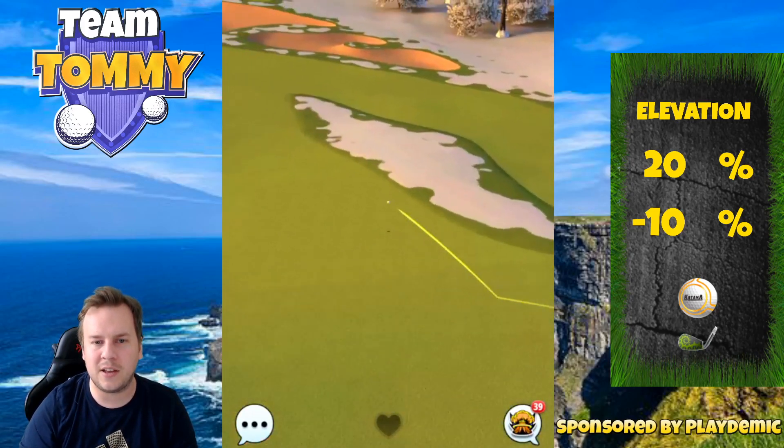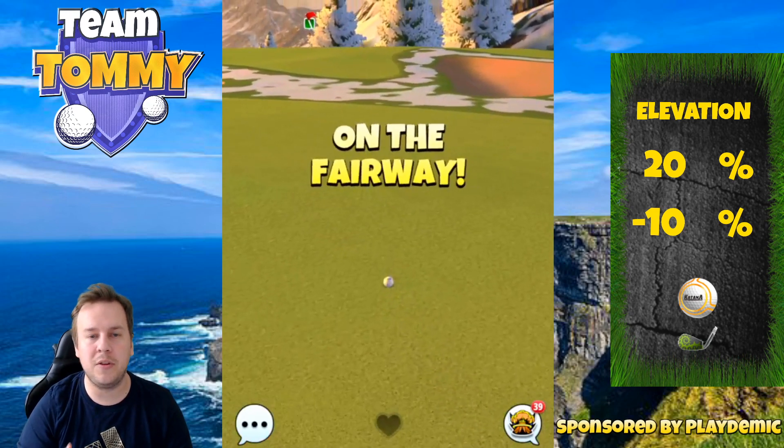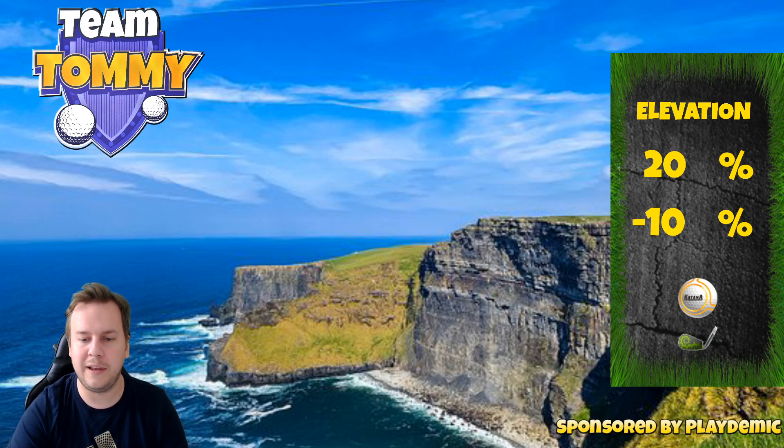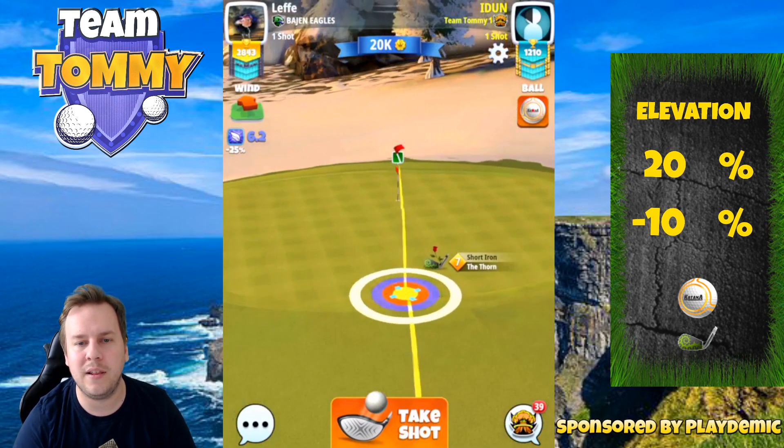The ball is going to bounce on the fairway and then roll up very nicely. This is a linear hole, which means the 349 yards is going to be extremely valuable to build a yardage table, which will obviously be in the guides once we play the tournament.